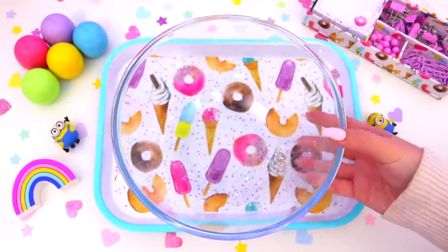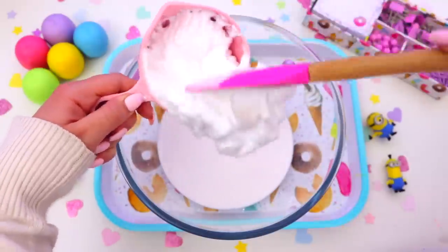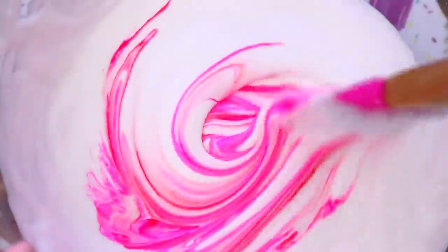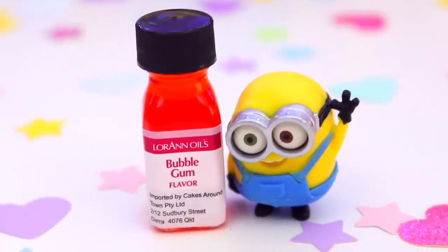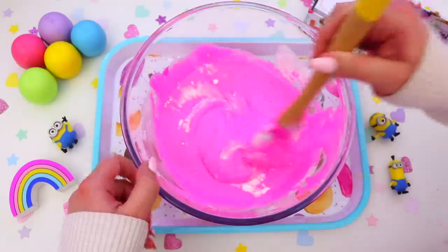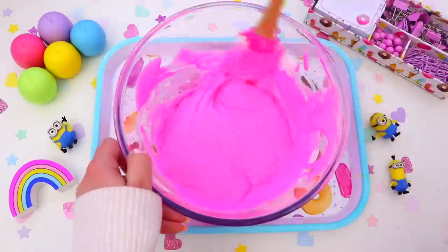To make this slime you're going to need a bowl, then take a cup of PVA glue and add this to the bowl. Then take one cup of shaving foam and add this to the glue mixture and mix it all together. To give our slime that awesome pink bubblegum color, take some pink food coloring and add this to the glue mixture and mix it all together. To make our slime smell amazing, add some bubblegum flavoring — oh my gosh, this smells so good. Then add one teaspoon of baking soda and mix this in. Then take contact solution, add a little bit at a time, mix it together, and you will see your slime start to form. Keep adding contact solution until you're happy with how it's looking.